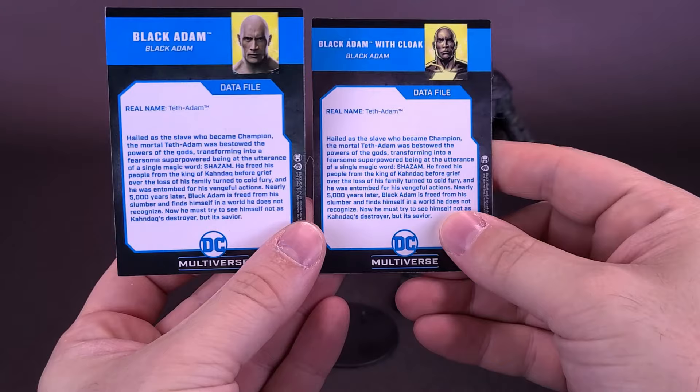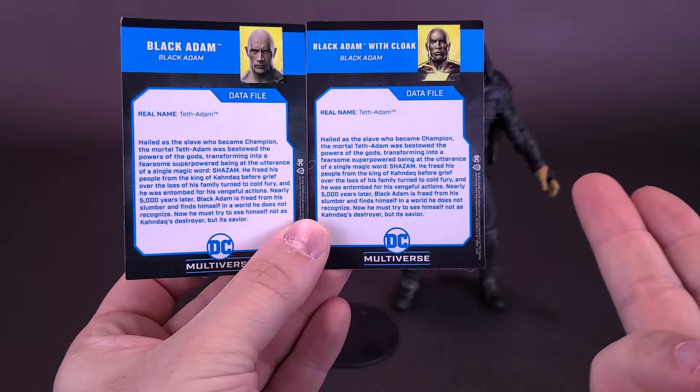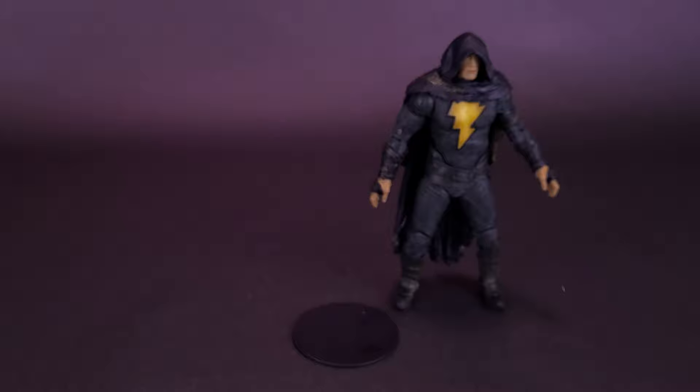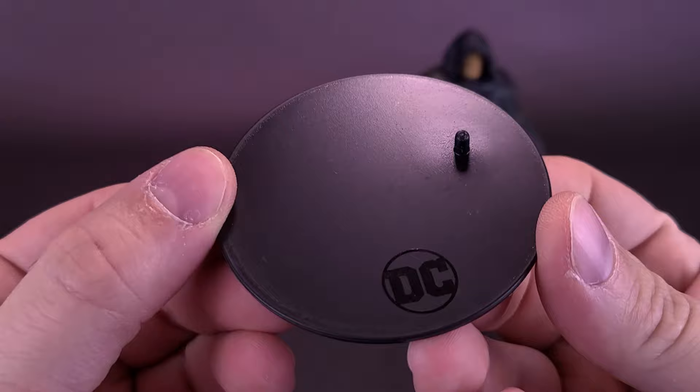Flip around to the back and both cards have the exact same write-up. In both cases, his real name — Teth Adam — doesn't change at all. The figure also comes included with a display stand, and in this case it's good that it does, because the figure is very back-heavy due to all the plastic in the cape.